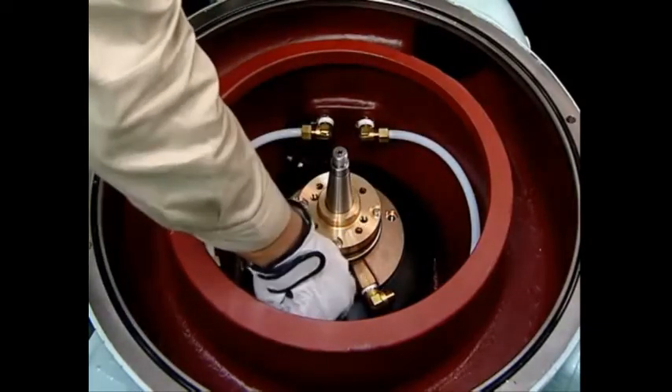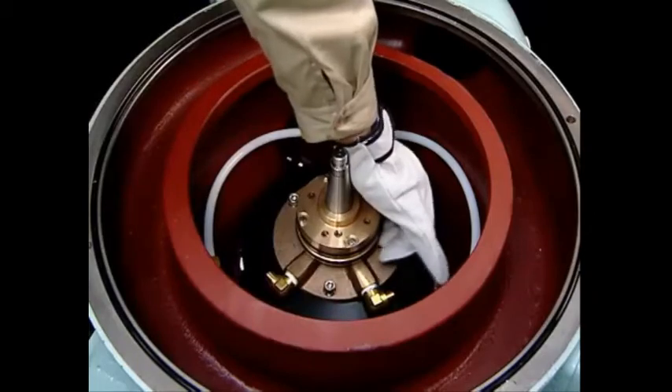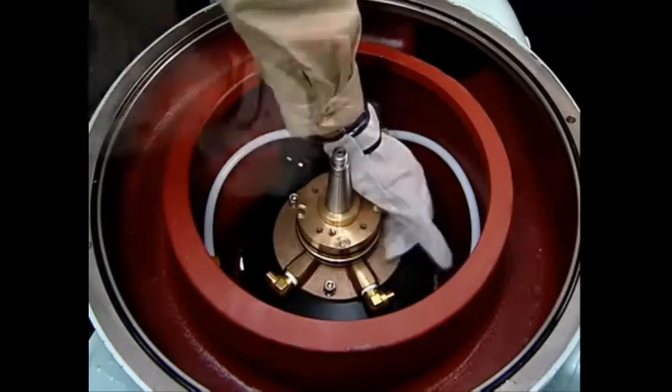Fasten the three socket cap screws, then tighten the cap nuts on the operating water tube completely.